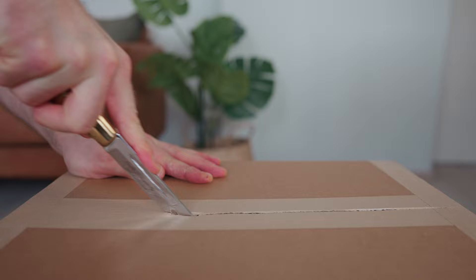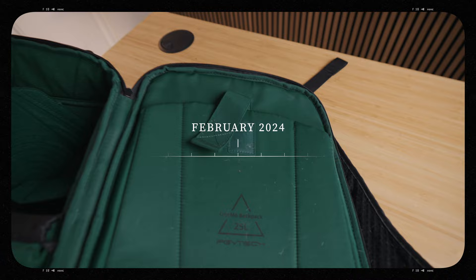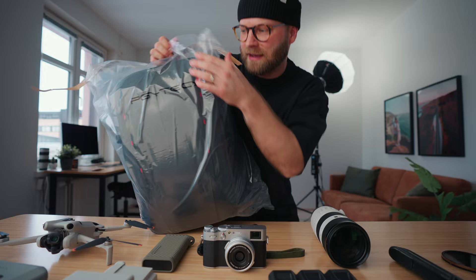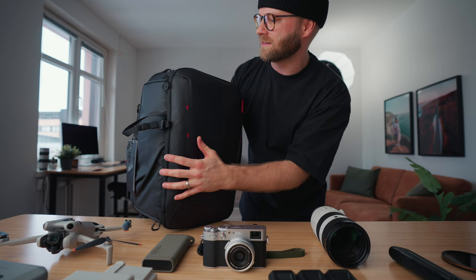Not only did a lot of the things in my camera bag change in 2024, but the bag itself changed. I used to shoot with the PGY Tech One Mode 25-liter backpack, but now I've upgraded to the One Mode Two 25-liter backpack. Let's rip this open and check it out because I'm very excited to try version two — I was very happy with version one. It's got that same nice sleek black with little red accents.